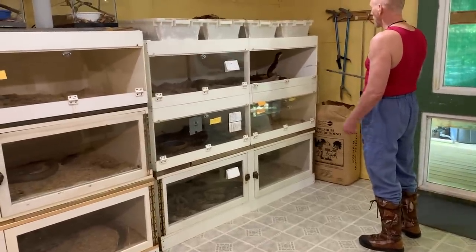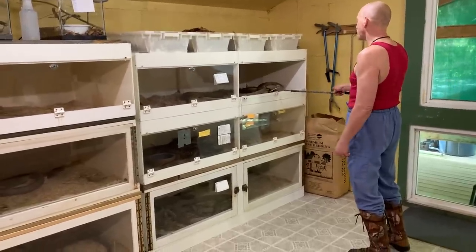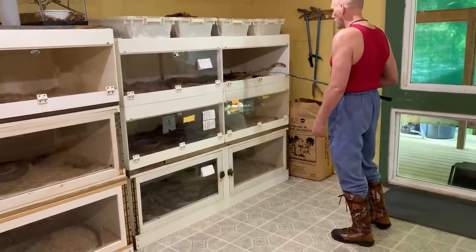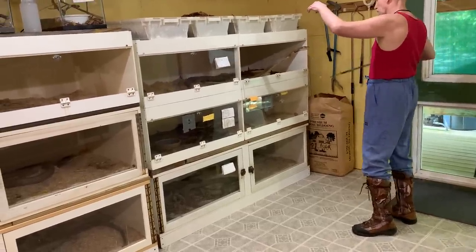This one here is also one of our offspring. If any of you have also seen the videos of me training, this snake is number seven, which is the one I consider to be the furthest along with the training.